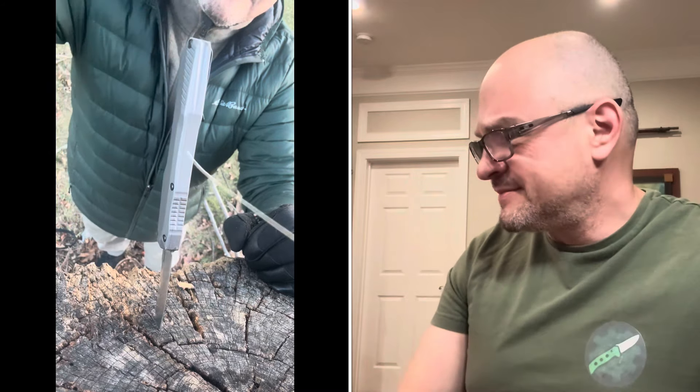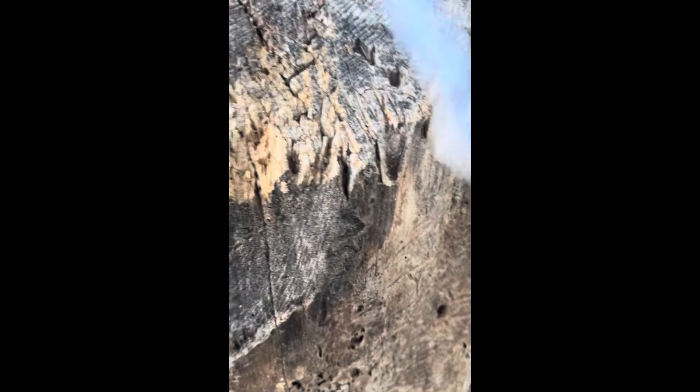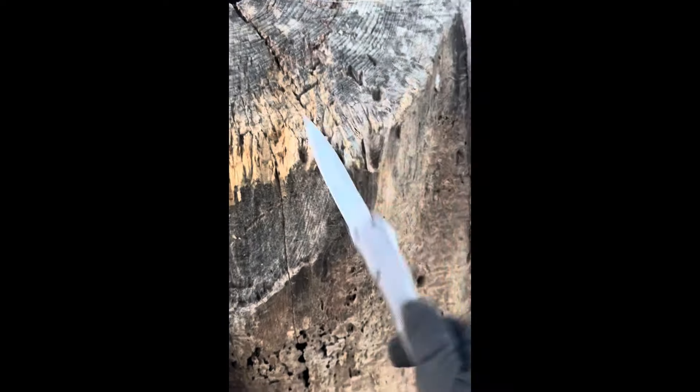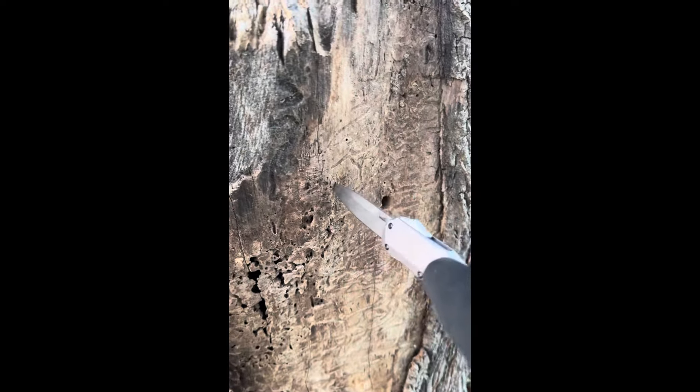Don't do this to your knives. Before hammering this blade into the tree stump, I tried spine strikes, edge strikes, and blade-side strikes to see if any of that activity would unlock the blade or knock it off tracks — as happens with some OTFs, even more expensive ones. I could do absolutely nothing to defeat the mechanism on this Livewire.